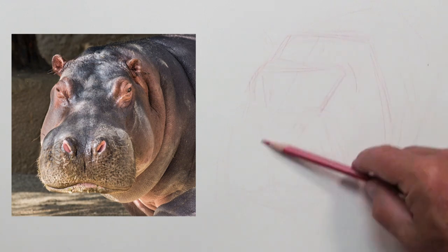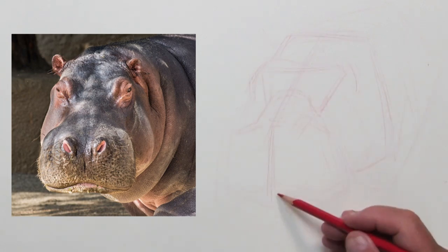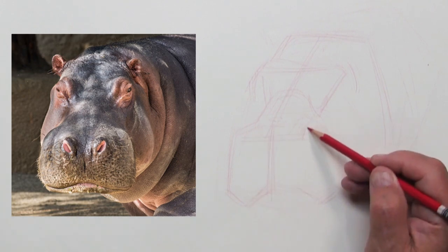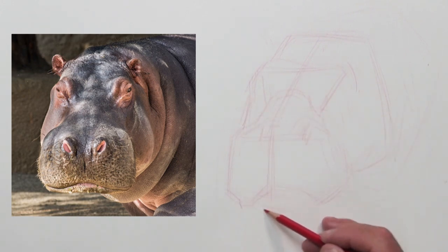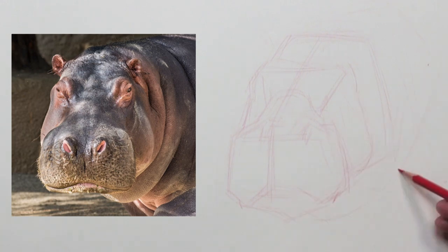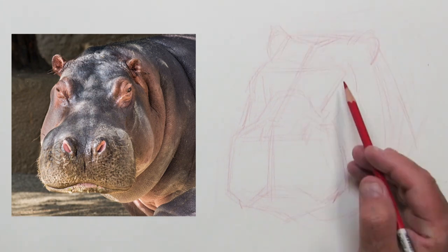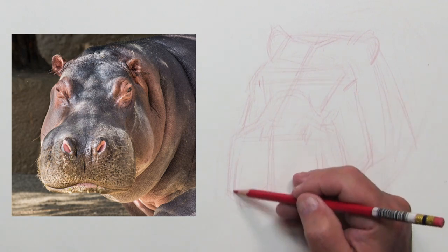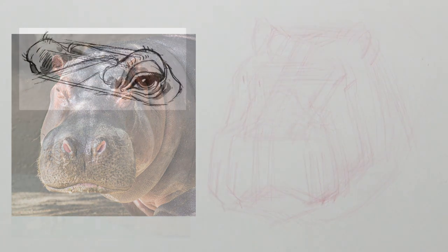Now I'm going to do the layout and design of this hippo's head looking somewhat from the front. I changed the angle a little bit to show a little less of the right-hand side of his head, doing a little bit of rearranging — rather than just copying the photograph, I change the slight direction of the head and make it do what I need it to do, rearranging the features so it fits more my design.